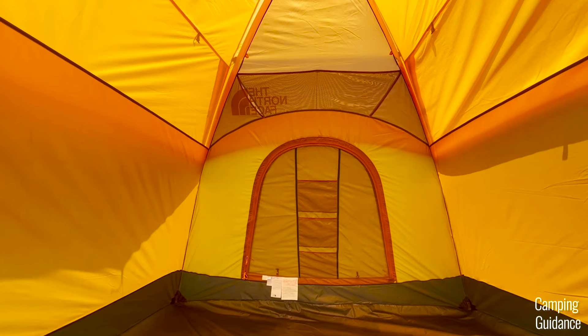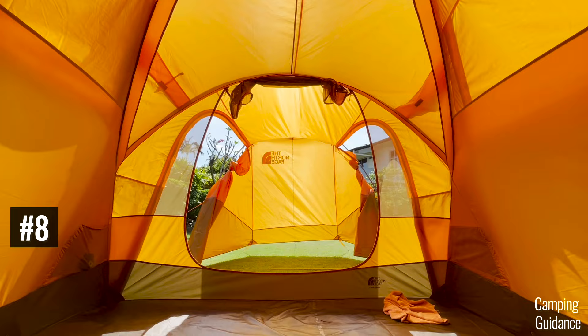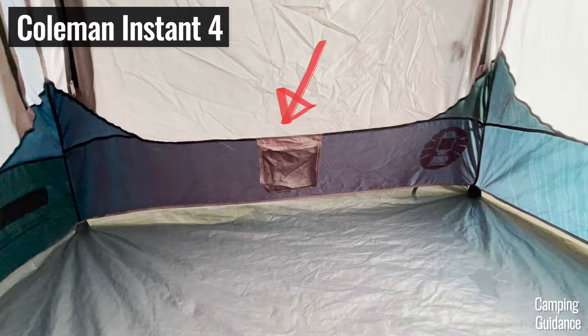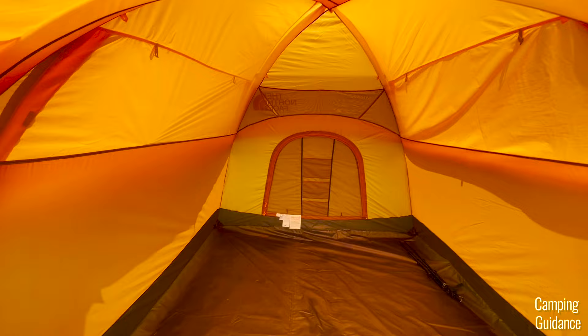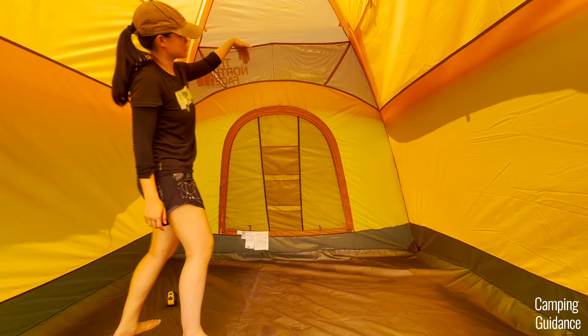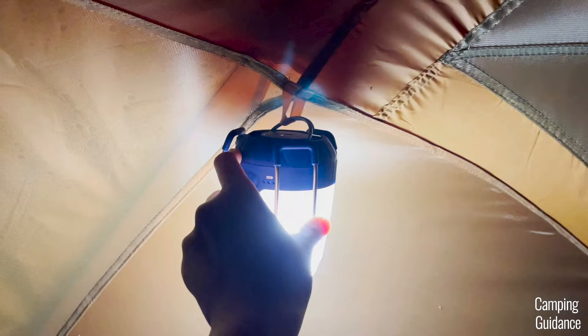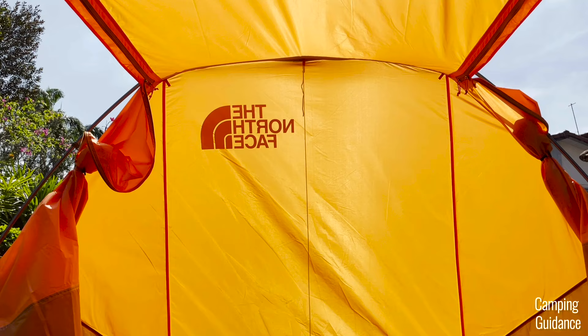The Wawona 6 has nine pockets in total: four pockets over the small back door, three pockets on the window fabric of the back door, plus two more side pockets — one on each side. Unlike more budget-friendly tents, all these pockets are protected by either the back door fabric or the rain flap fabric, so there won't be any leaking through the pocket seams. I really liked having pockets accessible when sitting down as well as more pockets up top accessible when standing. There are also quite a few loops — one at the very top center, four more around it, and another three in the vestibule, so you can hang lanterns or gear.